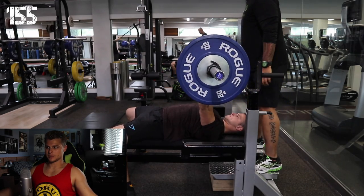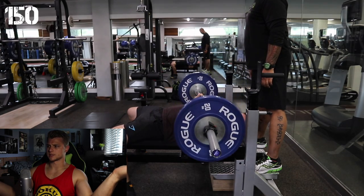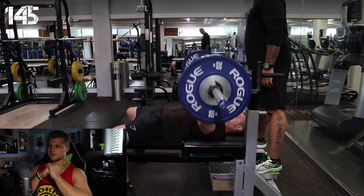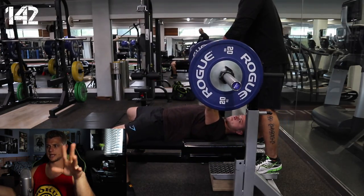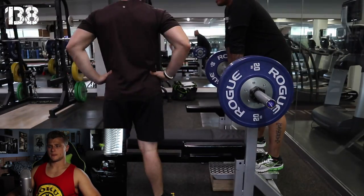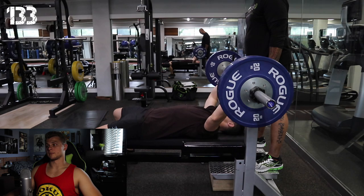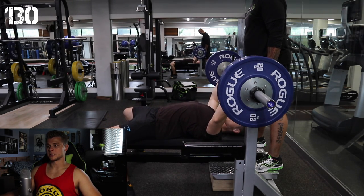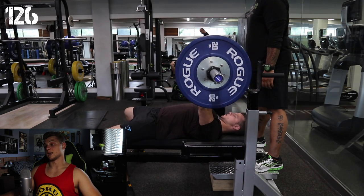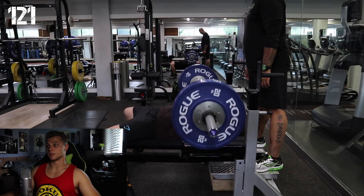Hey guys, I'm back here with commentary and we're doing the bench press today. Right here, super easy stuff — one plate, warm-up. For this type of lifting session, you gotta take maybe two-minute breaks in between just to reset, relax, get rid of that lactic acid, and be ready to hit it at your fullest in the next set.